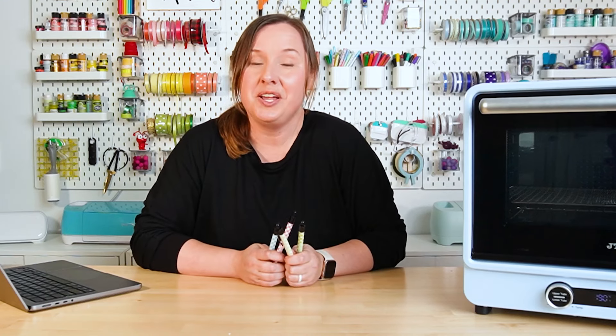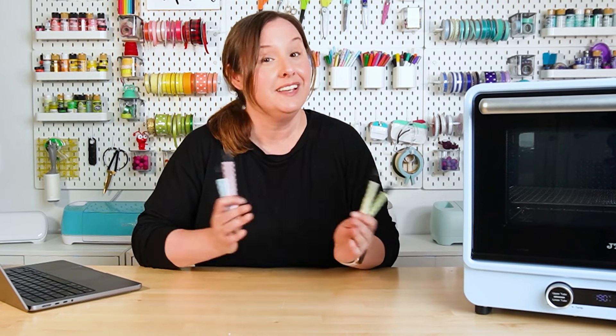I hope you enjoyed this video on how to make sublimation pens. If you have any questions, leave those down in the comments and I'll be happy to answer them. Follow my channel for more sublimation, Cricut, and laser content. I'll see you next time.